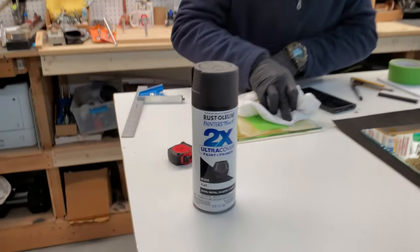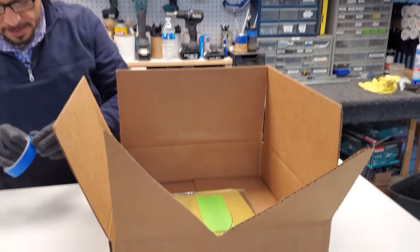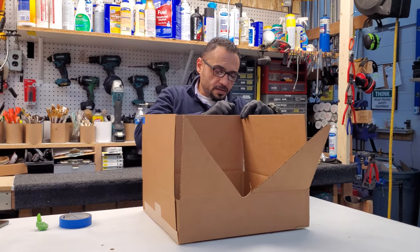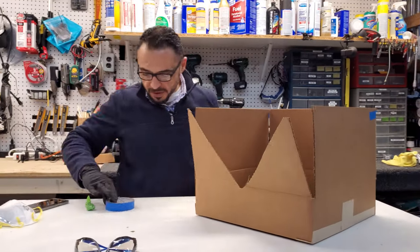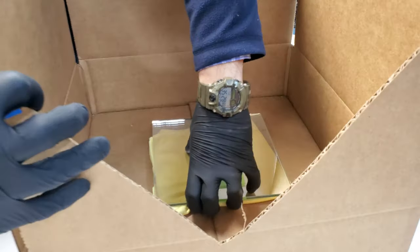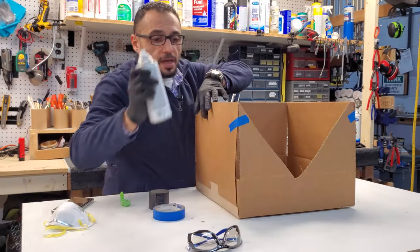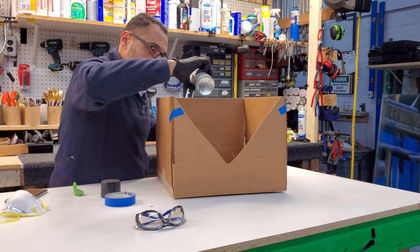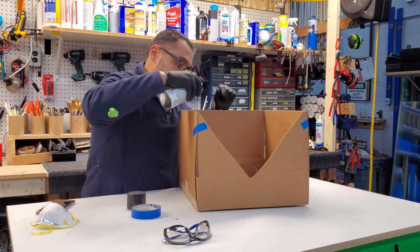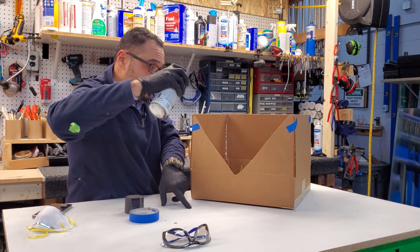I recommend for spraying the mirror that you get a box and put the mirror inside that box, then tape the edges. The reason for doing this is to prevent any particles or dust from sticking to the paint. While you are spraying, make sure you start with a very light coat at the beginning. Make sure the can is not over the mirror, because sometimes at the nozzle you will have some drips — if that falls on the glass, it's ruined and you have to start again from scratch. Always stay away from the mirror so if anything drips, you are far away.